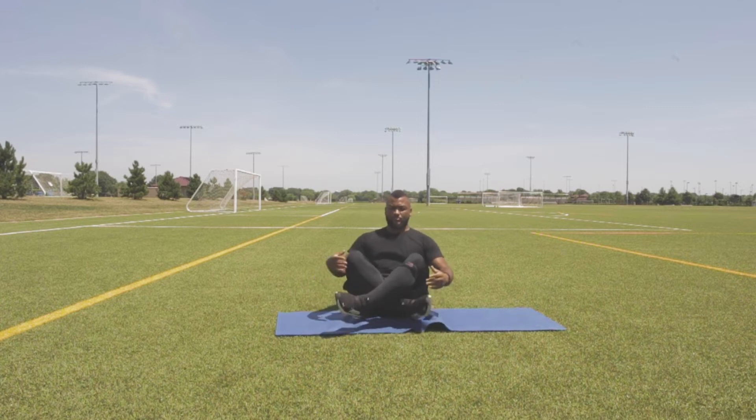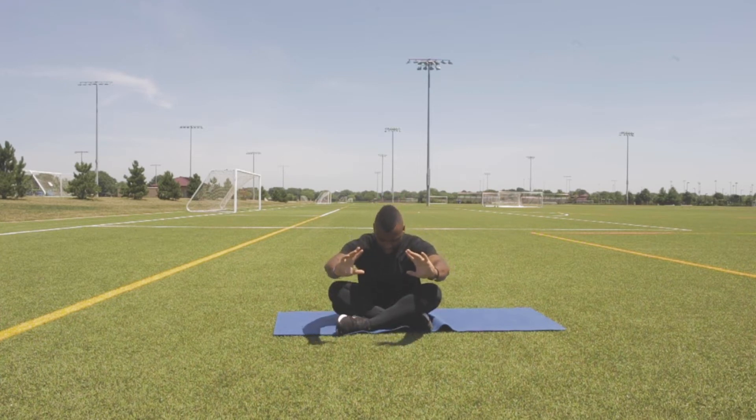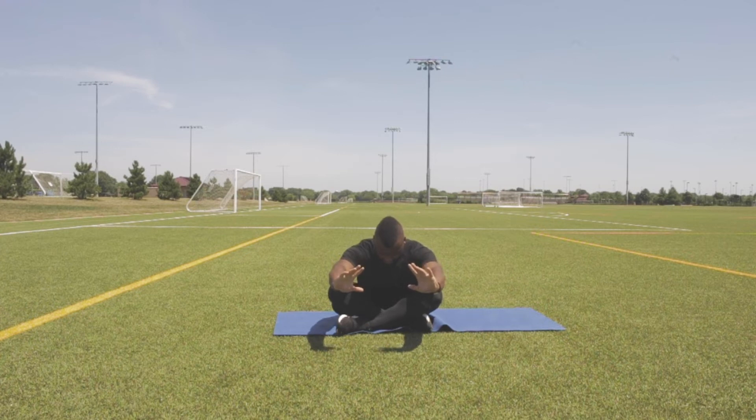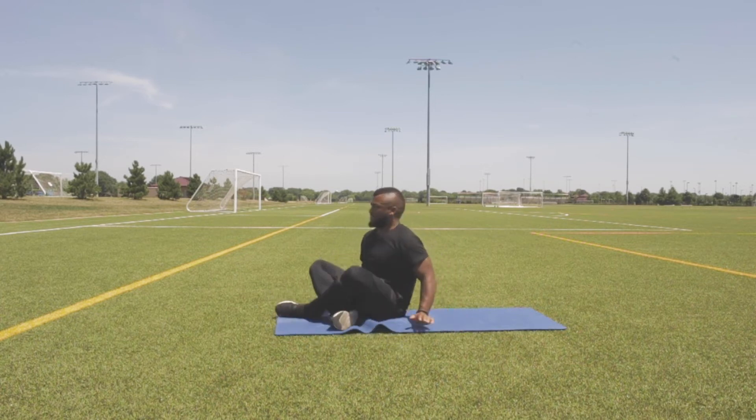So first things first, we're going to sit like this. Hands are going to be relaxed. We're going to take a deep breath in through the nose — as we do, we're going to pull our hands in at the same time. Breathe in, just like this. And then breathe out — as I do, I'm bending forward, stretching. Breathe in, rotate the hands and pull in. Breathe out.